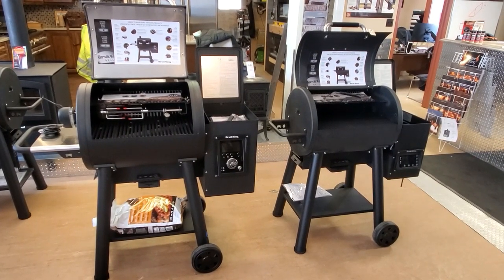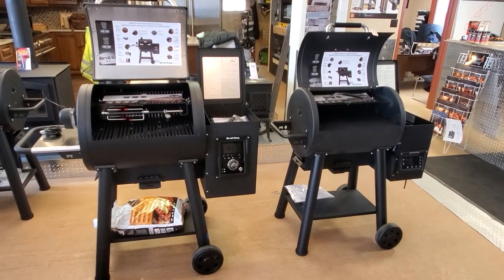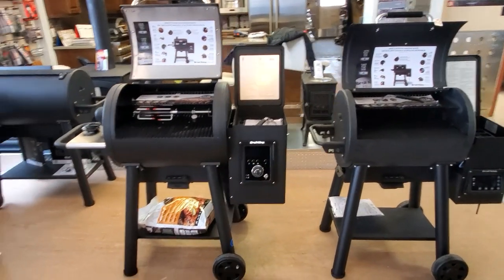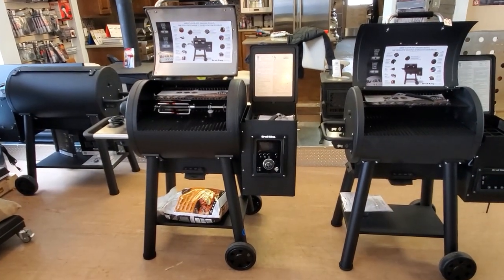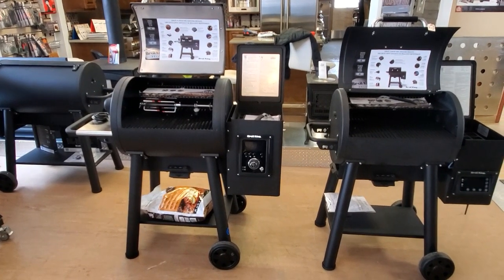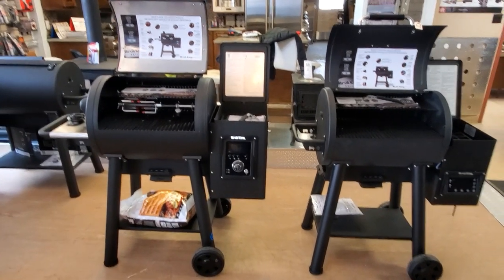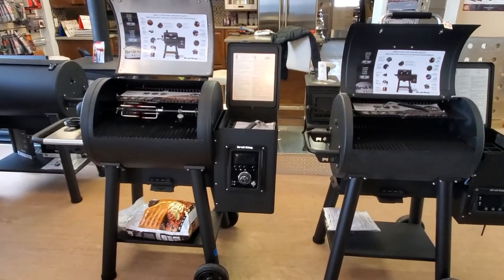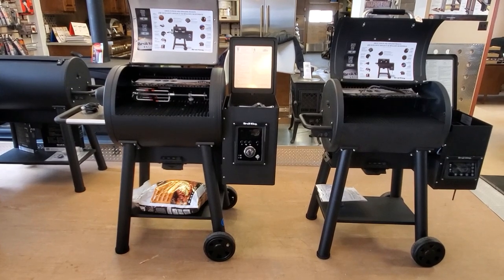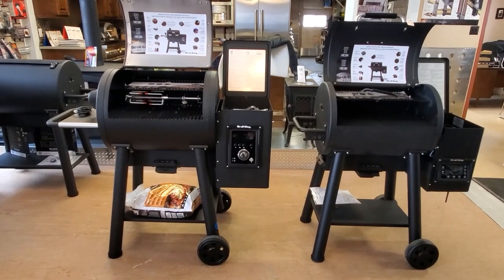Hey guys, Peter here from Tin Man. Today we've got another walk-around video. We're going to do the Broil King Regal versus the Broil King Baron 400 series pellet grills. So just your standard walk-around video showing what they look like. You can see the differences in size right off the bat — the Regal is on our left and the Baron is on the right.